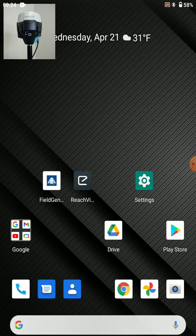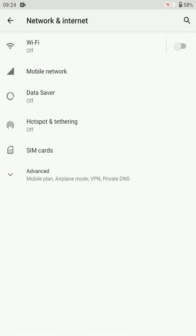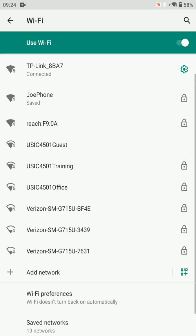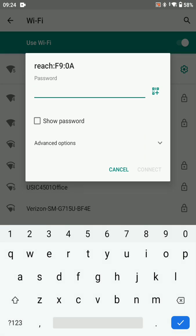We're going to connect to that on our Android or iOS device. We'll search for Reach — here it is, f9-0a colon 0a. The password is going to be emulatorreach. And we're going to go ahead and connect to that.